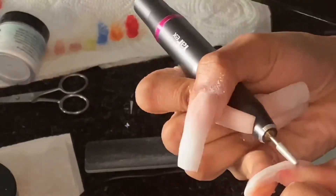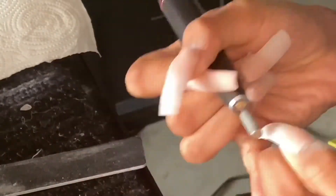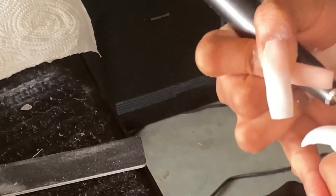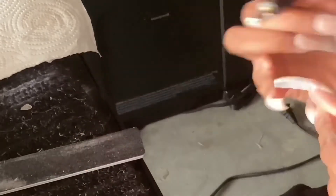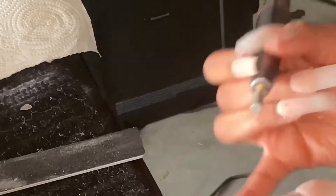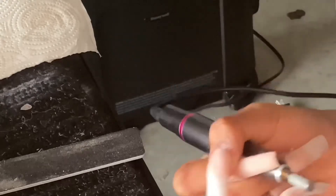Now I'm taking that small cone-shaped bit and really going in on the cuticles. Then I'm taking the bigger barrel bit and going over the surface of the nail. I go back over the cuticles, and then underneath the nail and at the tip to make sure the shape is sharp.